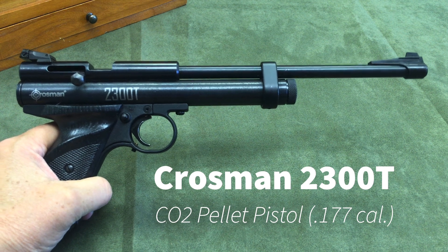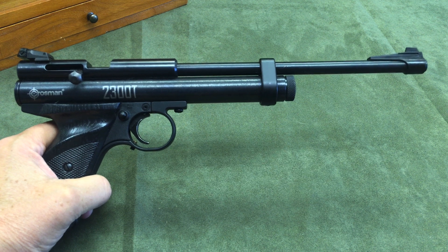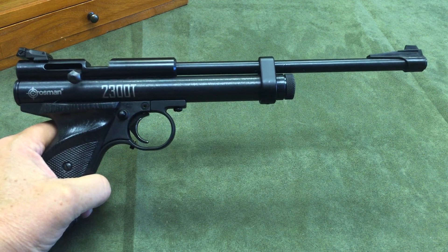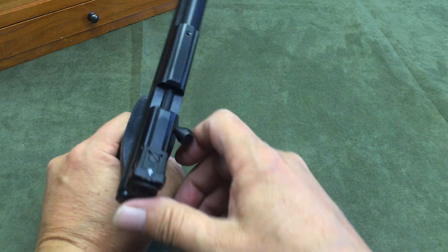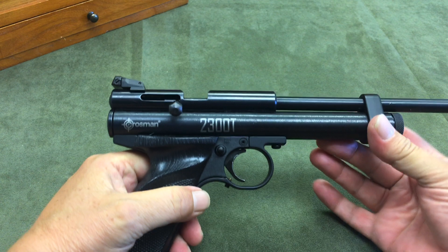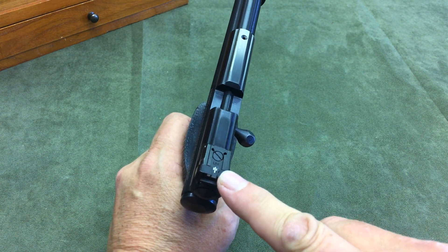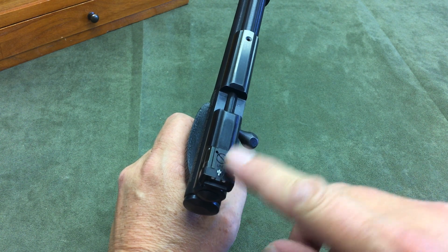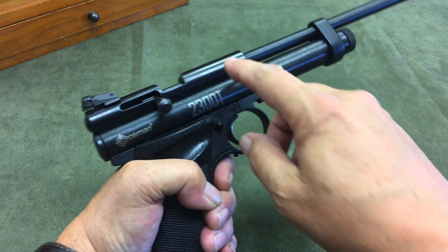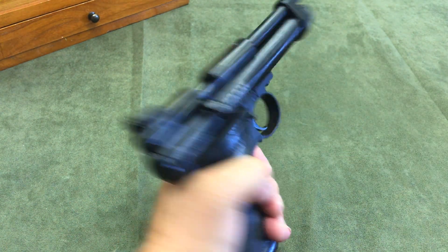Today we're taking a look at Crosman's model 2300T CO2-powered pellet pistol. This pistol comes in .177 caliber. It is a single-shot bolt-action pistol. It does come with Crosman's steel breech, which allows the included adjustable sight to be mounted, as well as providing a 3/8-inch dovetail that you can use for a red dot, scope, or alternate sight.